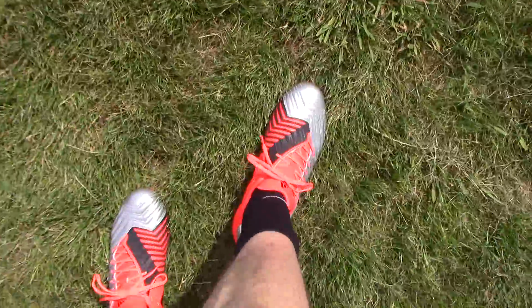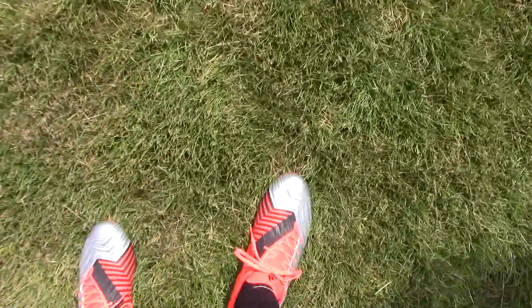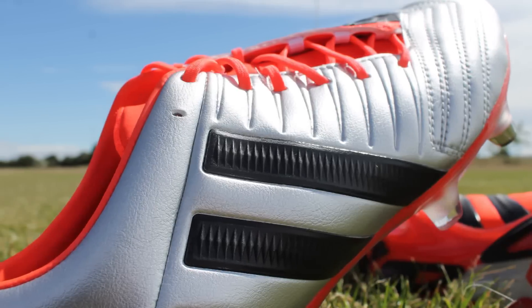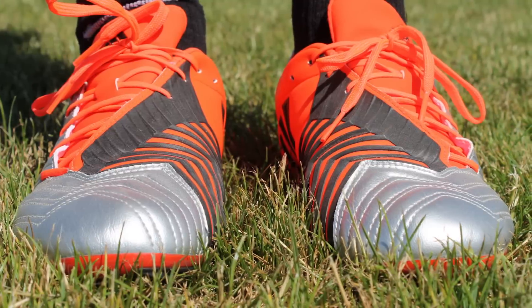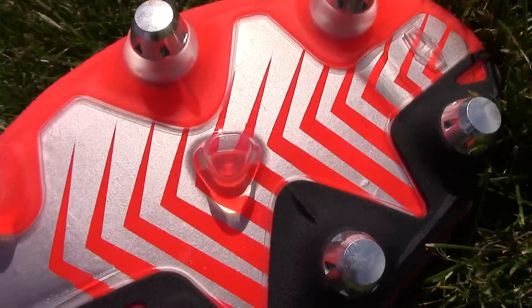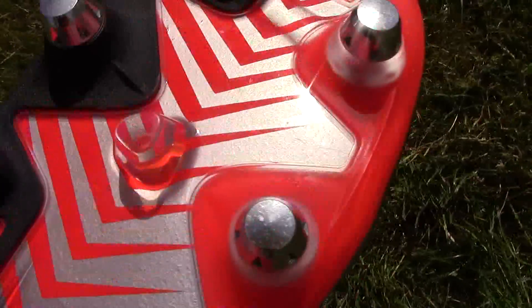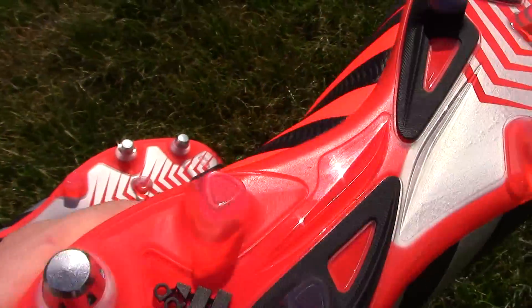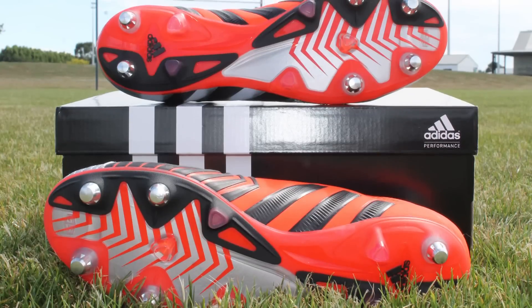It also means they can give these really vibrant designs. This pair is in a nice silver, accented with red on the other side, and a lot of the rubber elements are in black. It has a traction outsole with a sprint frame — this is the SG version, and it's actually the same sole as you'll find on the Adidas 11 Pro, a football-specific boot that works really well for rugby.